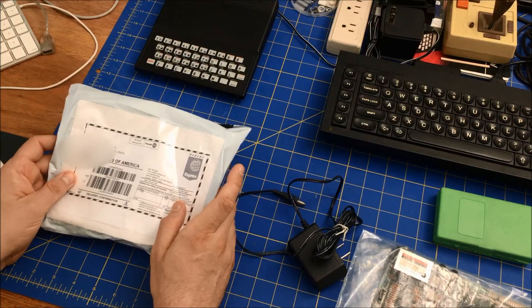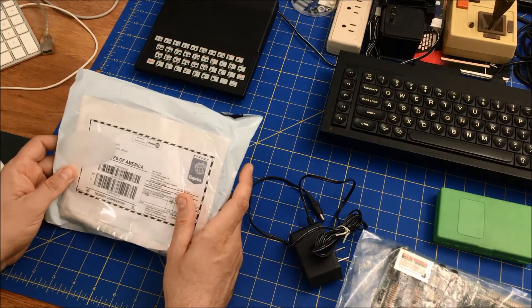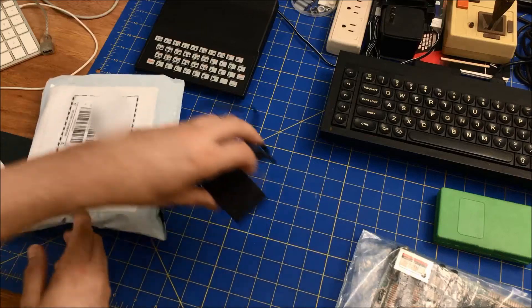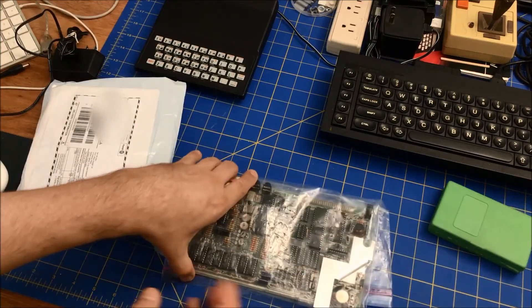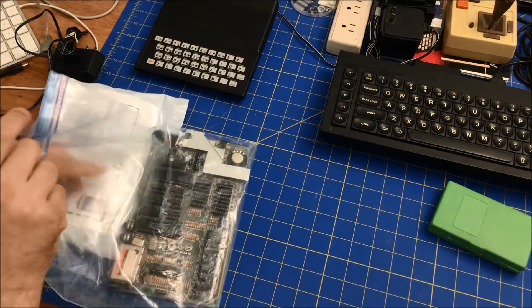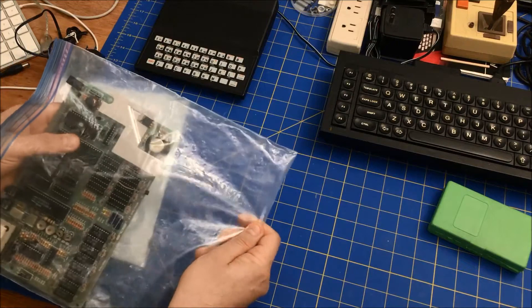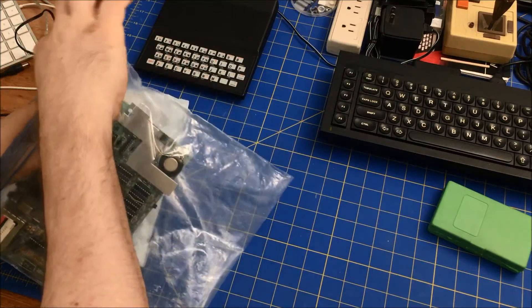I was going to check it out today and try it. This is the board of the power supply. This is the board of the bad one — a 16K Spectrum that I did a lot of work on trying to figure it out.